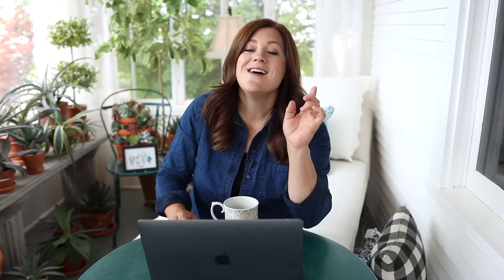Jessica noticed I've been using way more red blooms than normal and said I must be broken — but she loves seeing the change and me pushing my boundaries. I think this year it's because I finally have a moon garden and have an outlet for the energy I have toward that style — I like a softer color palette, all-white blooms with green foliage and a little blue. That's feeding me enough to where I'm feeling free to try out other color palettes. And having all our containers along the fence line in my color palette makes the big parts of the property feel more 'me,' so I can go a little wild with a single container.